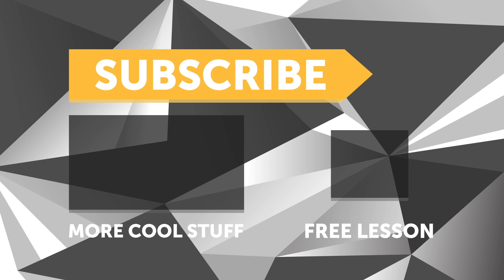If you liked that video, make sure you give it a thumbs up and if you're not already a subscriber, make sure you're subscribed. We release a new video every week. And if you like free stuff, we've got a great deal for you — click the link in the description to claim your free spot to our next live lesson.